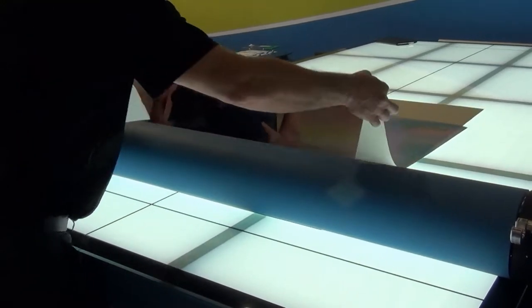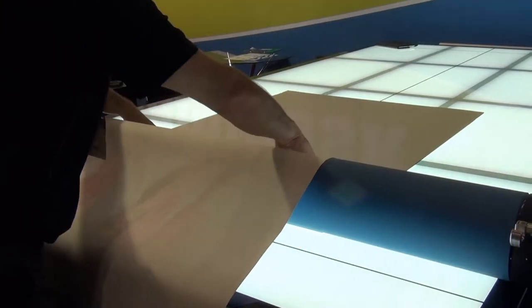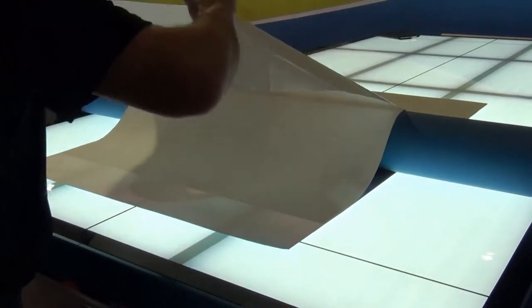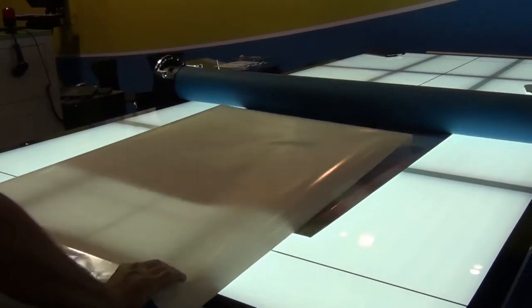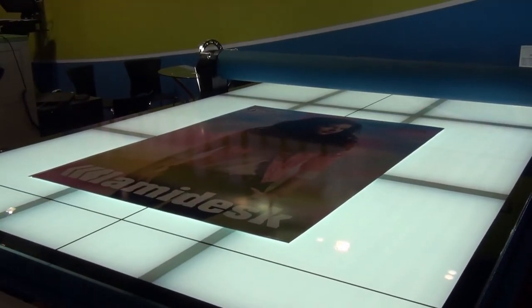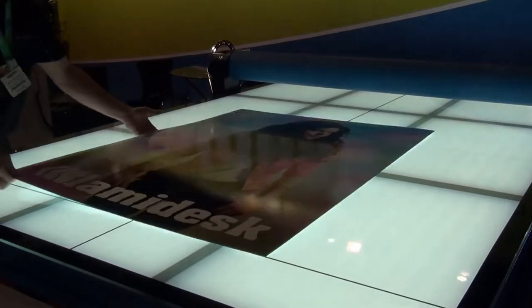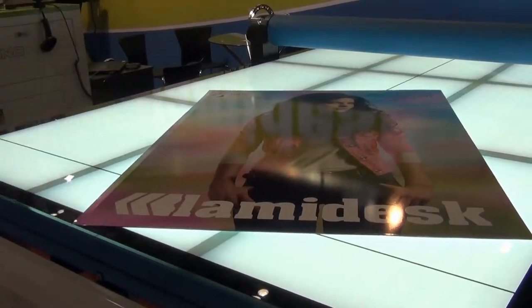Once we're back at the start, we just flip the print straight over, grab the backing paper, and then using the foot pedal, just drive forward. The LamyDesk applies the graphic to the substrate, and within a matter of seconds it's applied with no bubbles, no creases, and turns a very previously time-consuming and difficult job into a quick and easy job.